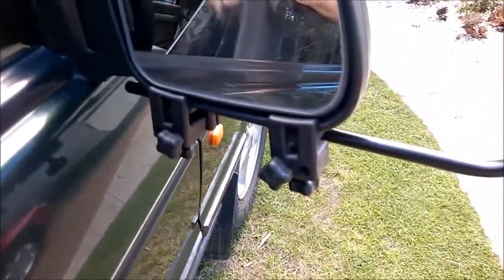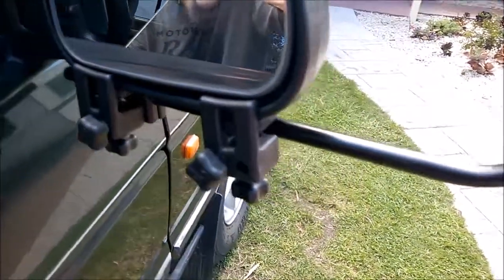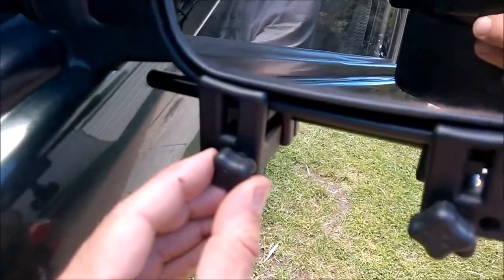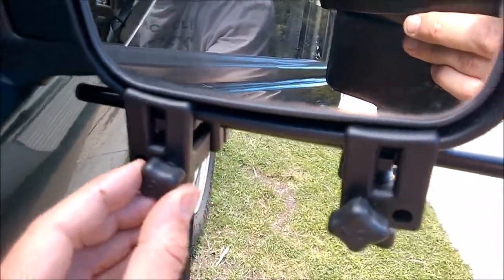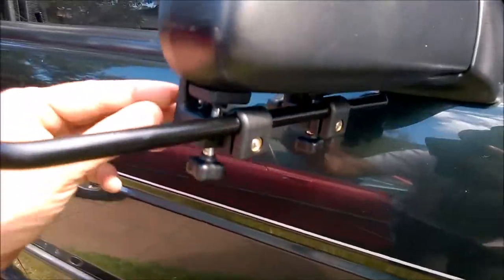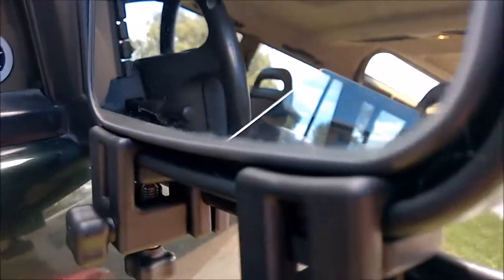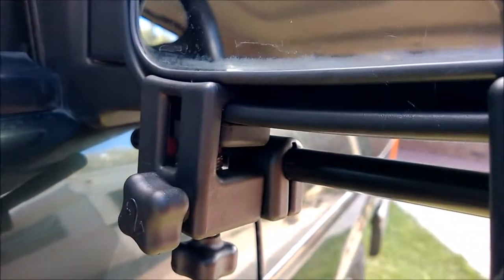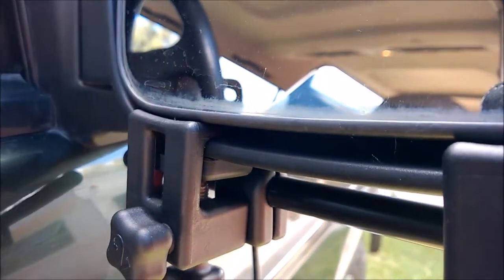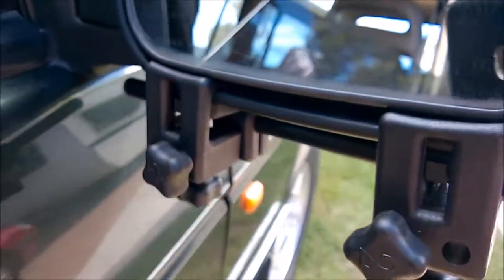Mounting it from underneath is a better option simply because it allows less vibration. You've got these beautiful sturdy brackets from the back, and they tuck quite nicely inside the mirror, still giving room to adjust the mirror should you need to.